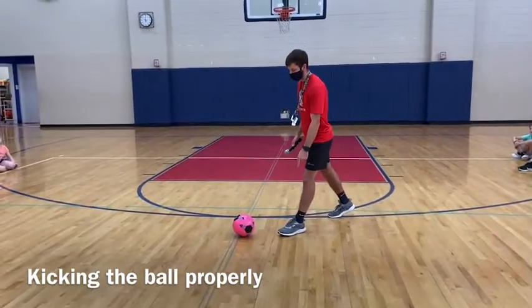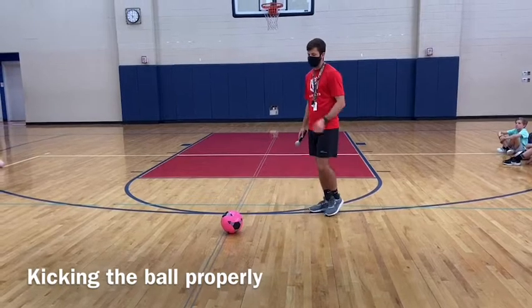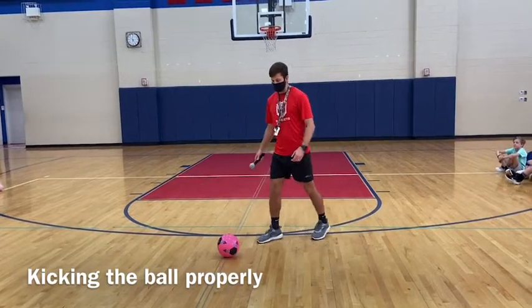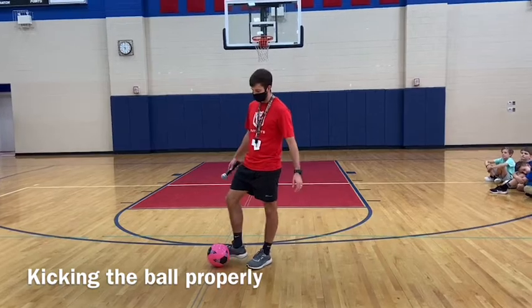This first step is what gives me the power to swing my foot into the ball. I wouldn't want to step behind because then I might step on the ball or miss. You want to step pretty close, almost next to the ball, and then follow through with your kick.